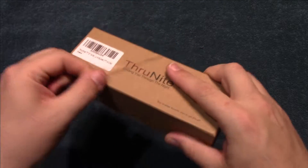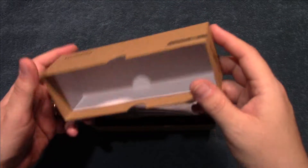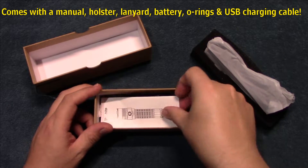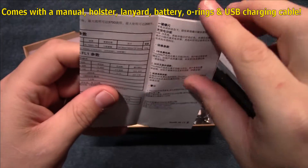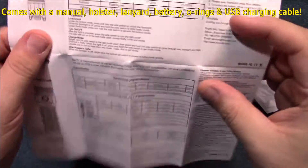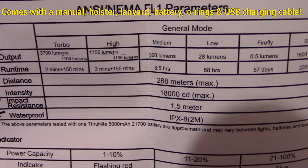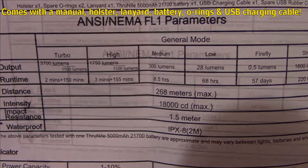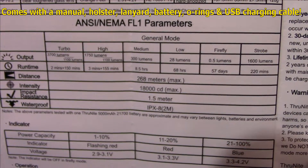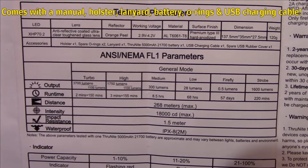Let's open this up and see what's in. Now this is a complete kit — it comes with a battery, so that's really nice to get you started right out of the box. I'm going to take everything out here on top to get to the stuff on the bottom. We have a ThruNight manual — we'll look for the English version of the specs. As you can see, this can put out a lot of lumens: 3,700 on turbo, especially for the size of this light. If you need more time to read these, go ahead and pause your screen.